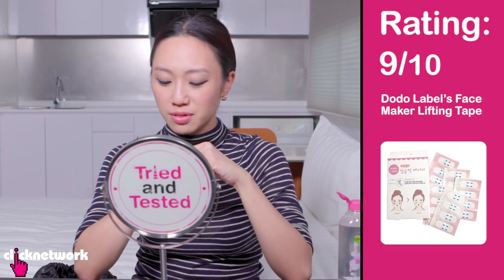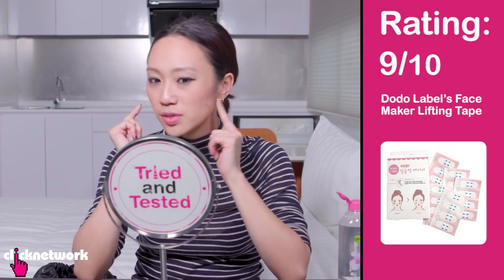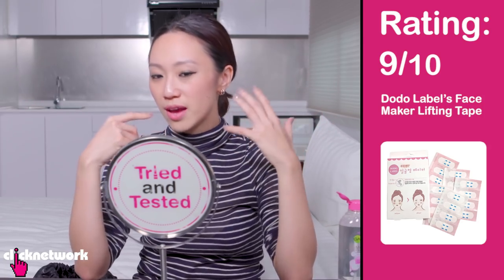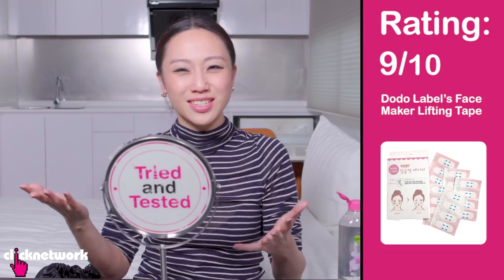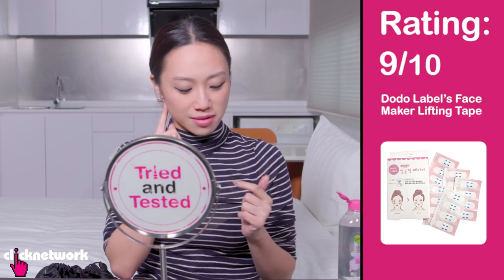I'll give this a 9 out of 10 because it was so easy to apply and you can pull it in many different ways. It's almost invisible — really barely noticeable — and you can quite easily cover it with your hair or something. In terms of tape on your face, it's really quite not obvious. So that's pretty cool and very impressive. I would give this a 9 out of 10.